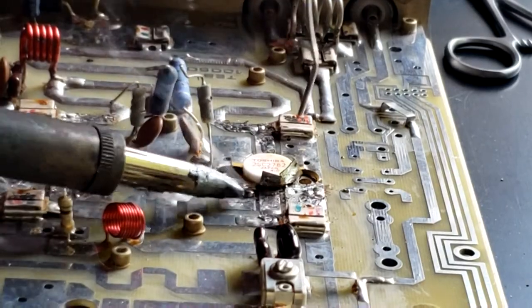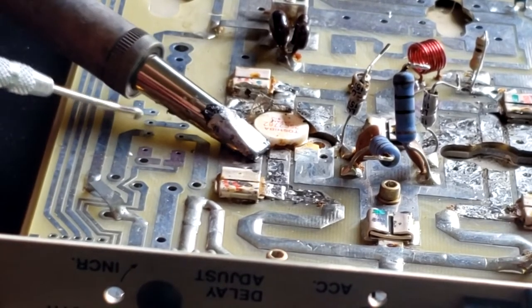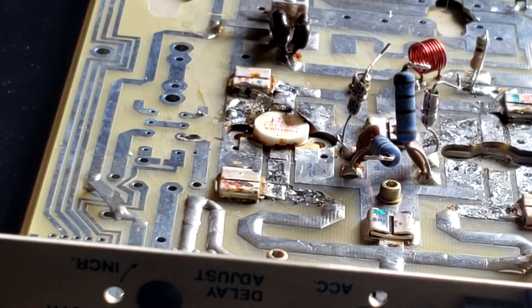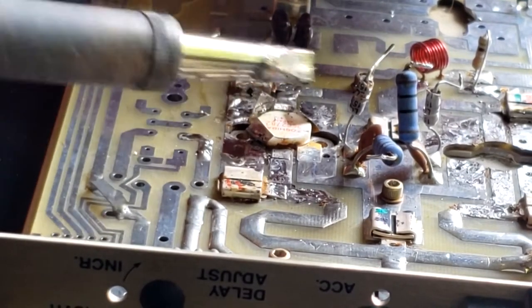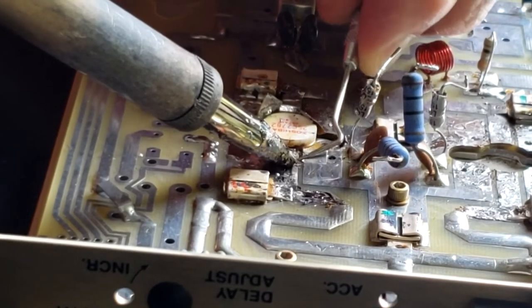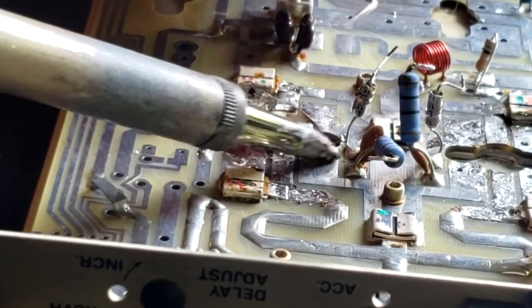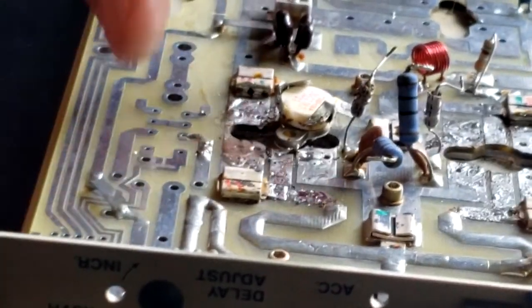Get a little bit more solder on the tip here. Let's work on this side now — turn it around. A little bit more solder on the soldering tip there to make good contact with the board. Let's try to get this guy down here, and finally the other one. And there we have it.